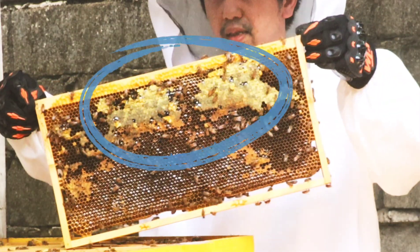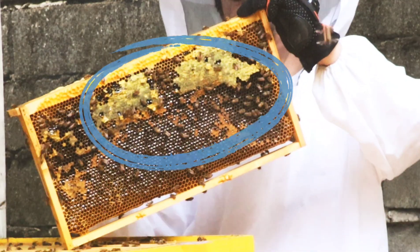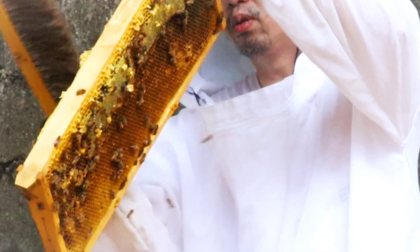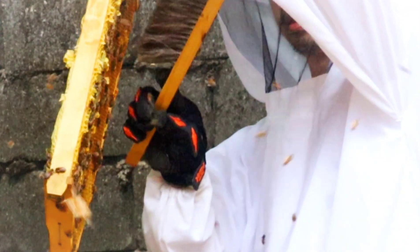Ang makintab at kumikislap na honey na makikita niyo ay ang pure raw honey.